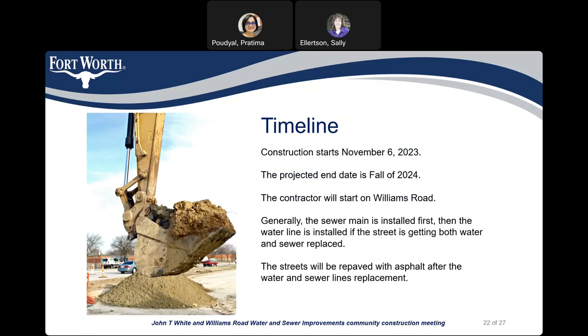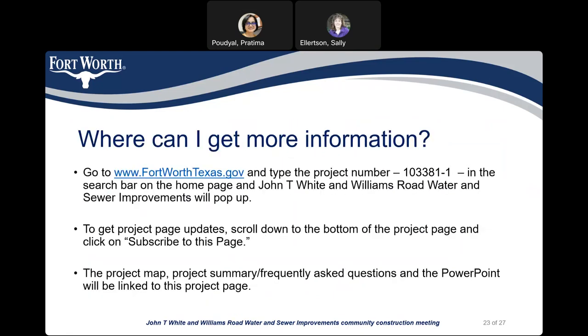The contractor will start first on Williams Road. Generally, the sewer main will be installed first and then the water main will be installed if the street is getting both water and sewer replaced. The streets will be repaved with asphalt after the water and sewer lines replacement. For more information about this project, you can go to www.fortworthtexas.gov and type the project number 103381-1. At the bottom of the page, you can click 'subscribe to this page' to get updates. The project map, project summary, frequently asked questions, and this PowerPoint will also be linked to the project page.